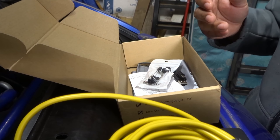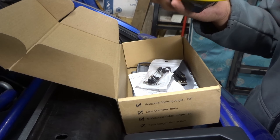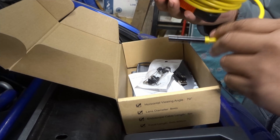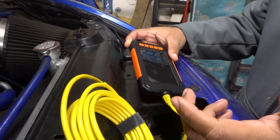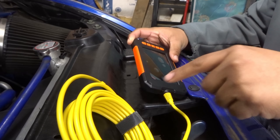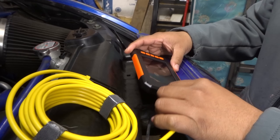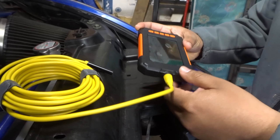The endoscope says it comes with a light on the camera, which is good because it's pretty dark down there. I might still get an additional light to help illuminate. I did purchase this with my own money — this isn't a sponsored video. I'm not a professional reviewer, so I'm going to cover just the basics of what I need right now. You can find all the features on Amazon. I just need the little camera and the screen.